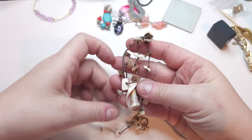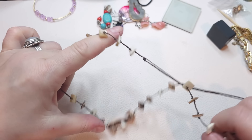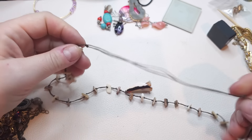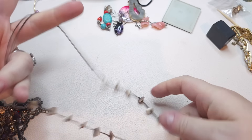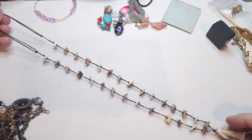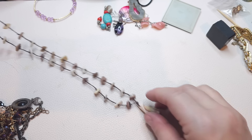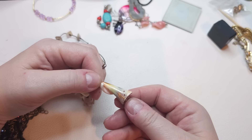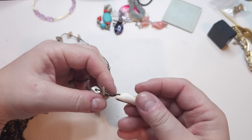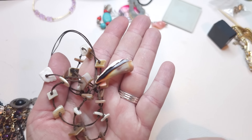This one is a pretty adjustable necklace — you can pull it to make it longer or shorter. We have shells that are knotted in place, and at the bottom we have another shell, kind of twisted. Shell necklace.